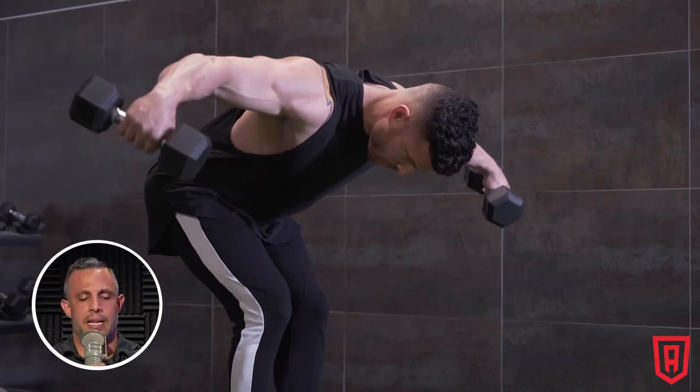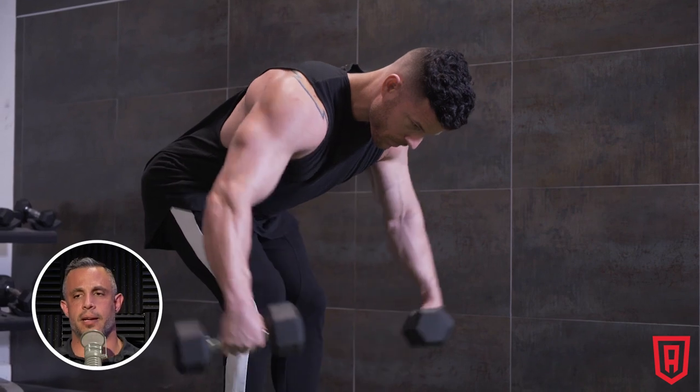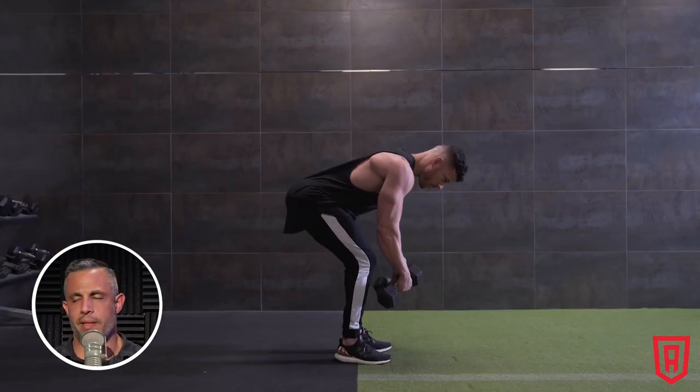The biggest challenge with training the rear delts is that it's really hard to not totally incorporate the muscles of the back. The staple exercise — the rear fly — is a very small range of motion, but very easily do people turn this into a modified kind of row and then wonder why they don't develop their rear delts.